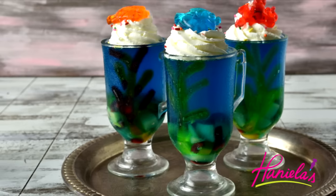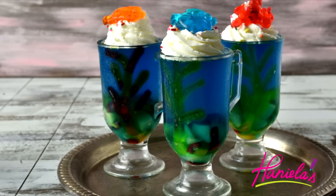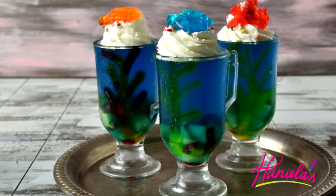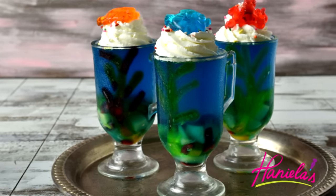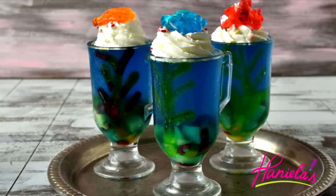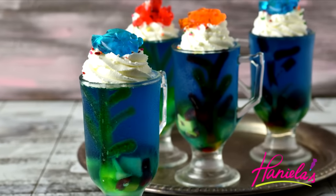I'm going to show you how to make these adorable jello cups that resemble an ocean floor or aquarium. The Dory character is actually based on a real fish — did you guys know that? The fish's name is regal blue tang. I hope you guys will enjoy this video, and let's get started!